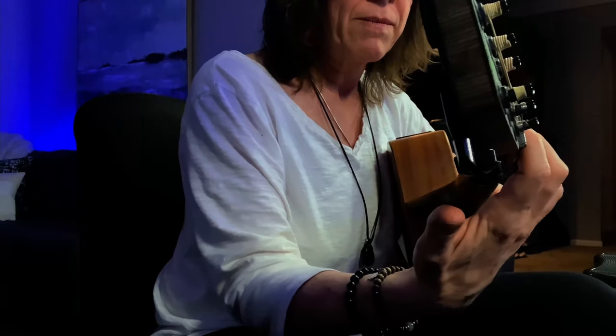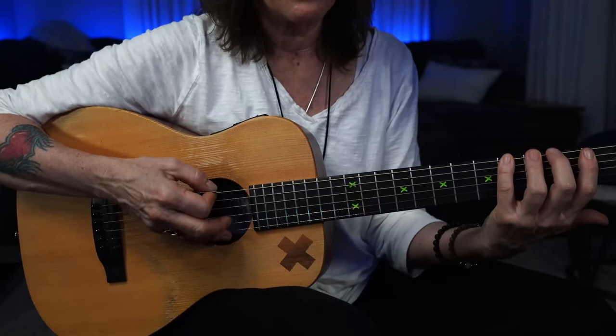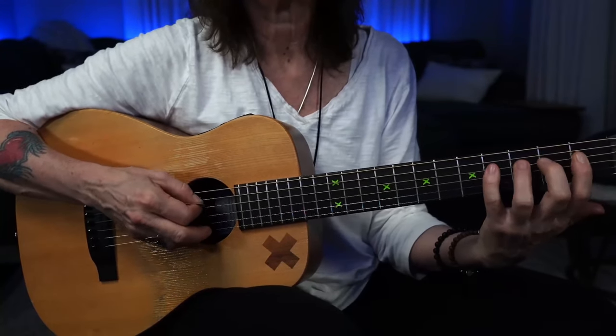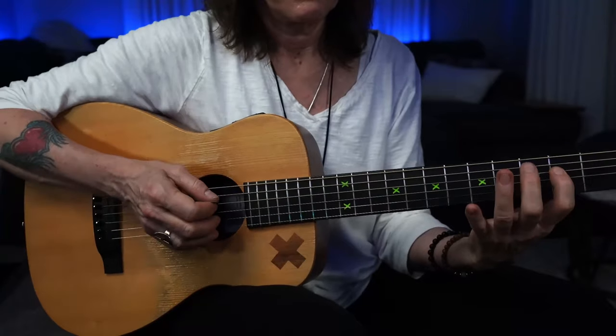One other thing you can do is keep your thumb not touching the back of the neck of your guitar while doing your finger exercises. See my thumb down here? When you do that, it forces your hands into position. You can't be too far away from the fret, and you have to leverage your body to pull in. So that also builds strength.